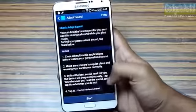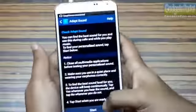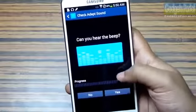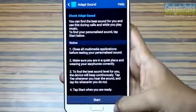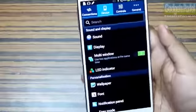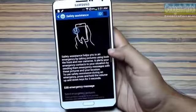Different people have different hearing capabilities and different headsets have different qualities, so Samsung has included a feature called Adapt Sound which you have to calibrate once. Just attach your headset and listen carefully — you may hear some beeps. Complete this process and it will completely change your hearing experience with headphones. Do this as soon as you buy a new headphone or use it with the one that comes with the Note 3.